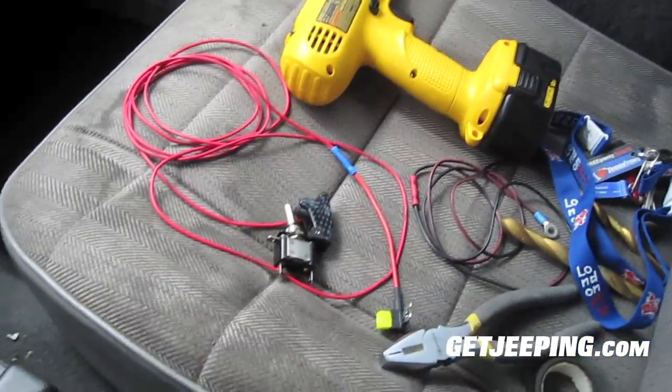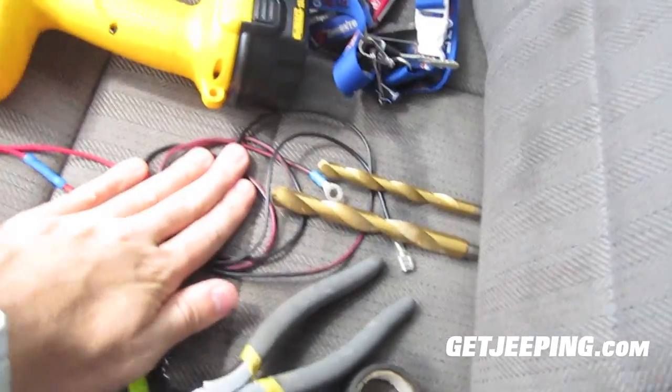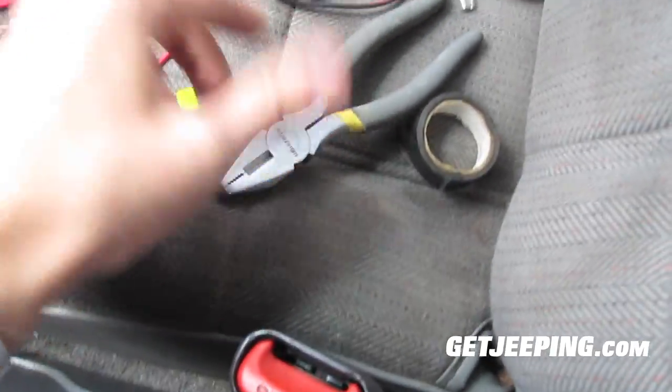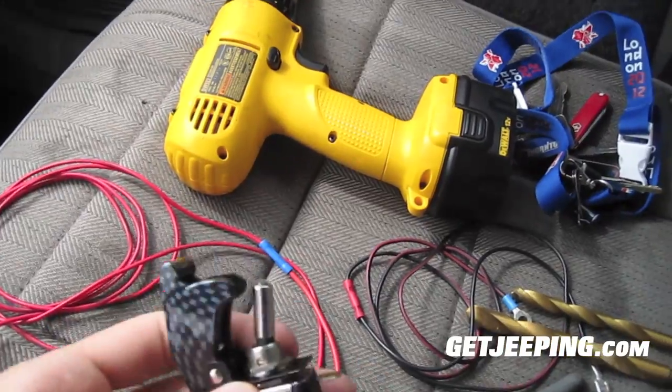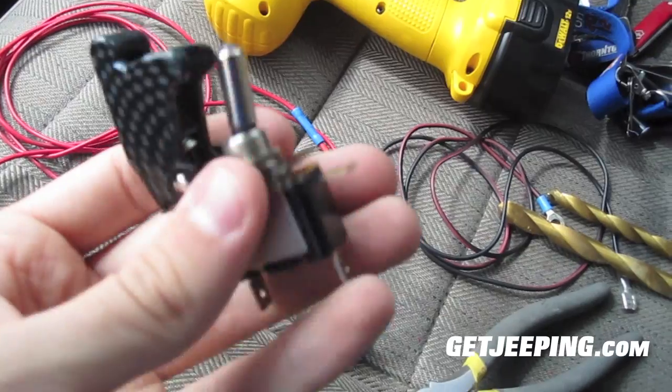Okay everybody, we're back again inside. Here's the layout of things. You don't need the keys — that's just my car key. Here's your ground wire for the switch, your drill bits, got some tape, a pair of pliers, and the fuse line, fuse tap, and the drill to drill the hole. Here's the switch again. Not all switches are the same — I think they call it a toggle switch.